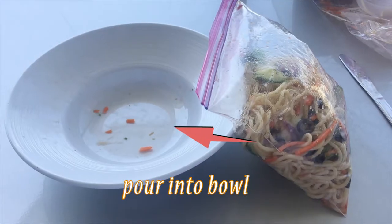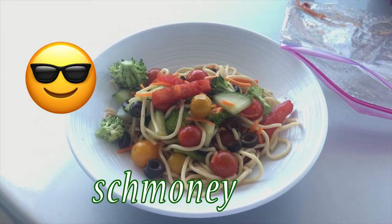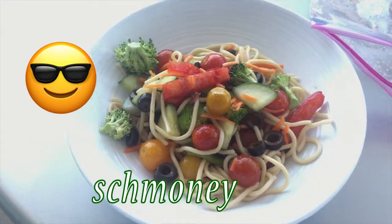Alright, give that a little mix around — mix-a-rooney — and once you're all done, you'll just be looking all schmoney-like, you know? Get that schmoney, sis.